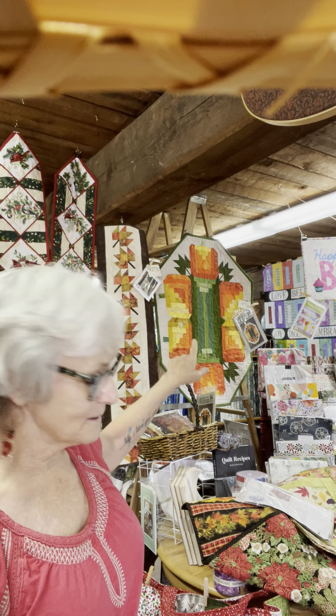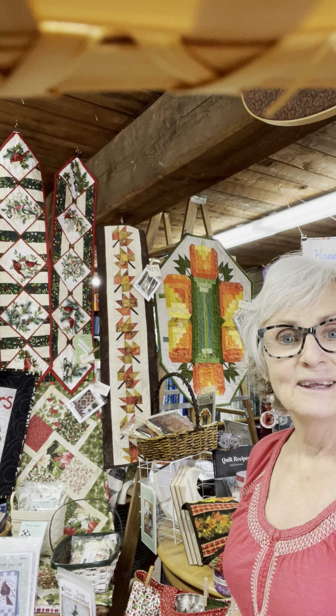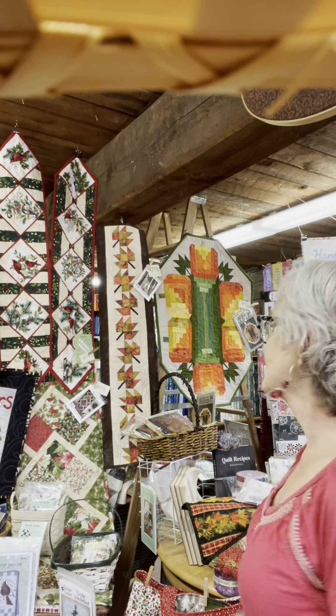There's a pattern by Suzanne's Art House called Log Cabin Pumpkins — isn't it beautiful! Jody picked all those fabrics and it just came out so nice. Joanne put it together, Jody quilted it, I put the binding on.